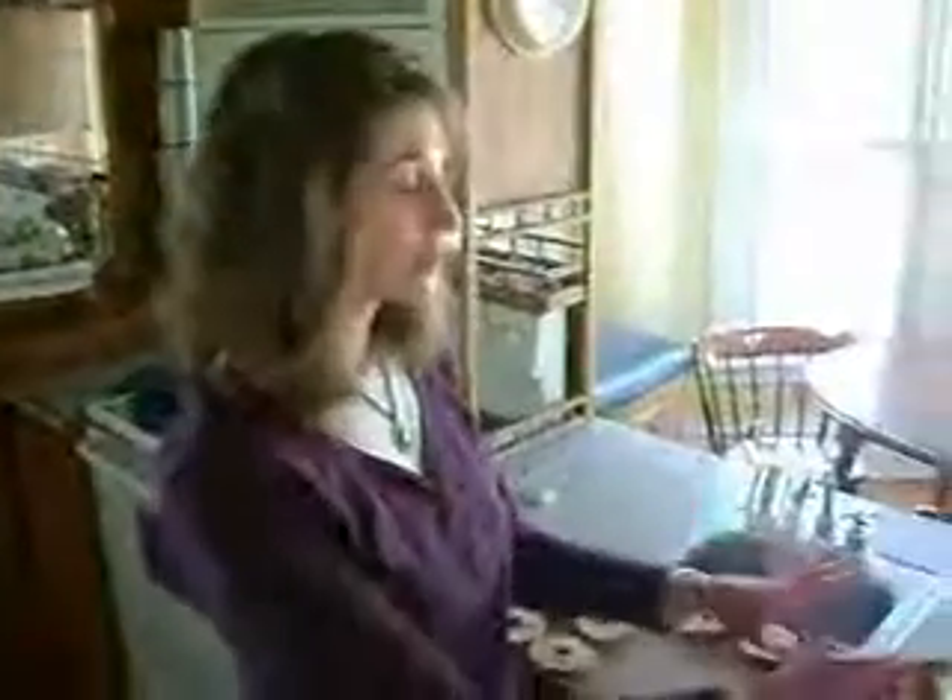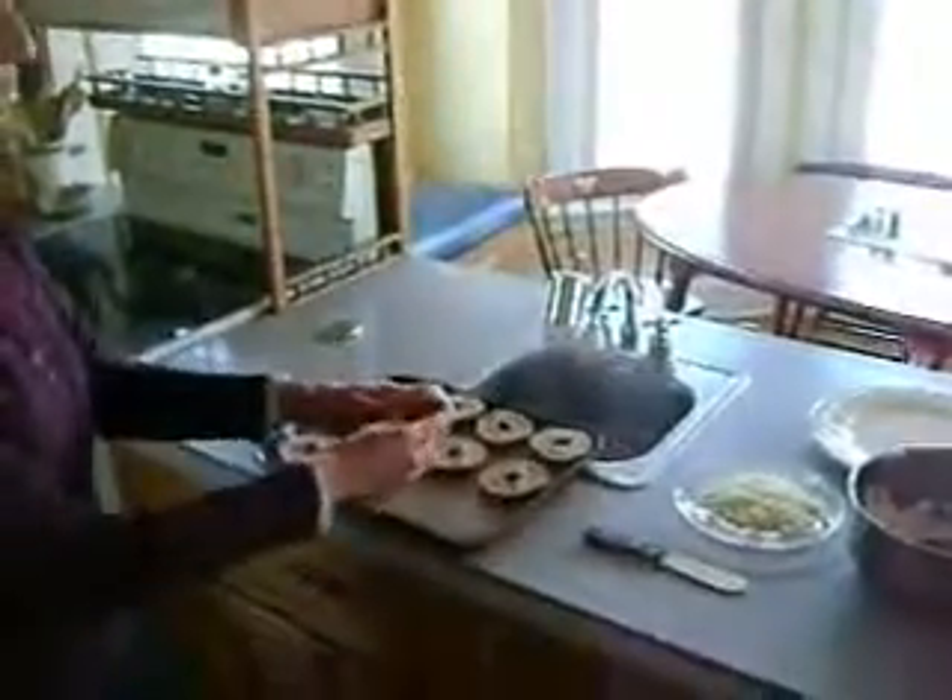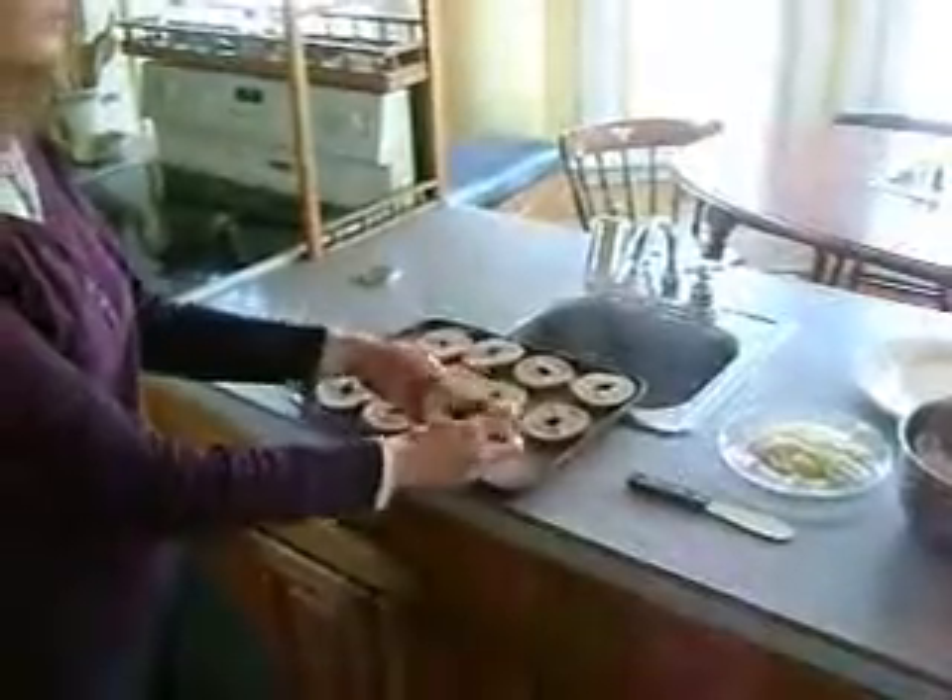I've got all of the ingredients for the spread ready to go. I'm just going to real quickly get the bagels under the broiler in the oven for just a couple of minutes to get them nice and toasted up.